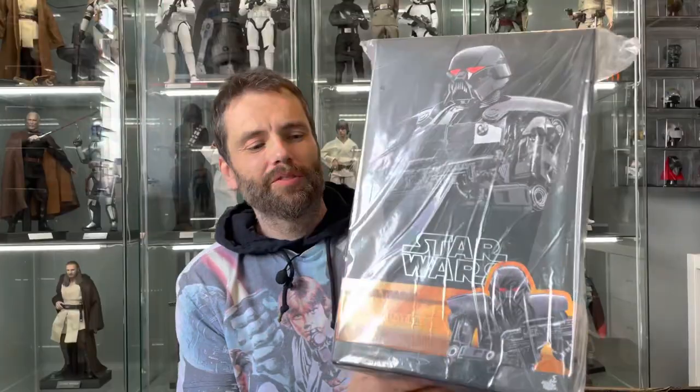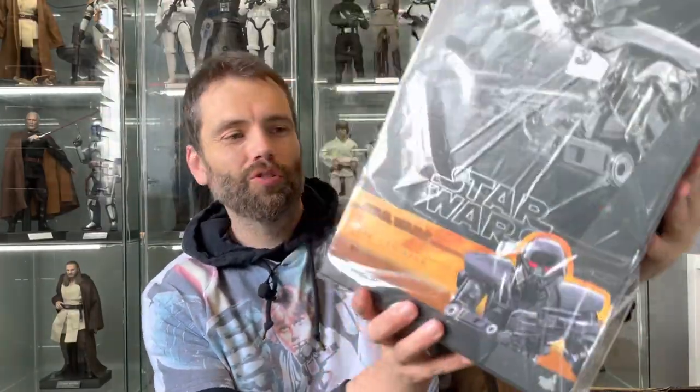Welcome back to another TK421 collectibles video. It's been ages since Mando season 2 - we've had Boba Fett, we've had Kenobi. I forgot this was coming: TMS 032 Dark Trooper. From the photos it looks like it might not be that good, a bit basic, but let's crack it open and have a look.